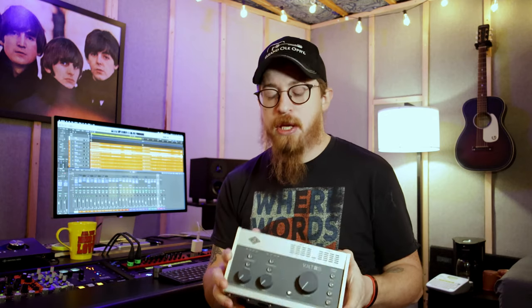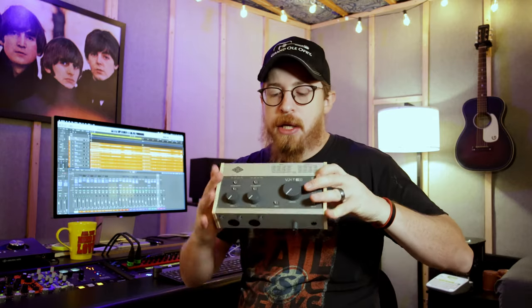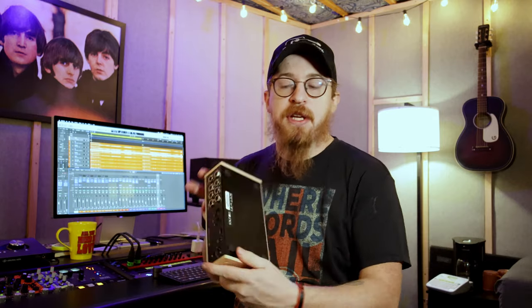It's built with the same quality as everything else that UA builds. There's nothing bad I can say about this unit when it comes to build quality. The knobs feel great. All the input buttons work really well. So first I'm going to show you the front panel here — there's a front, a top, a back, and the bottom has rubber feet.